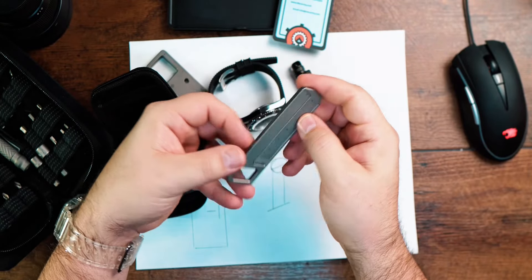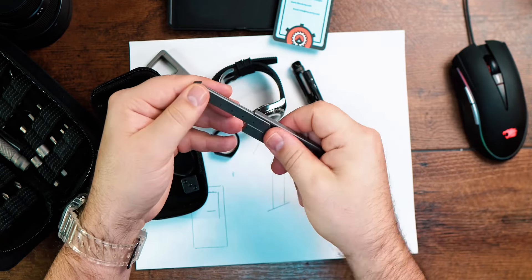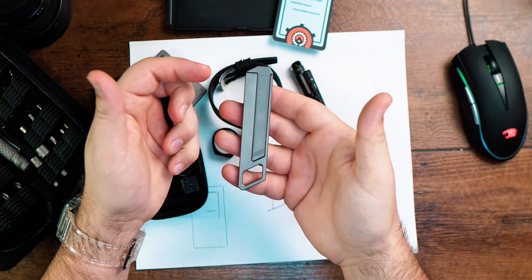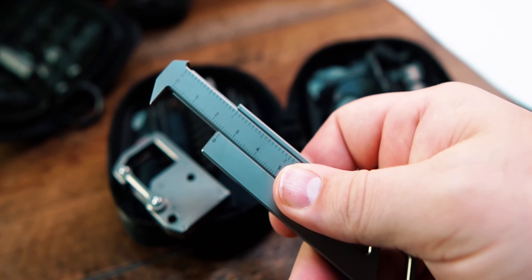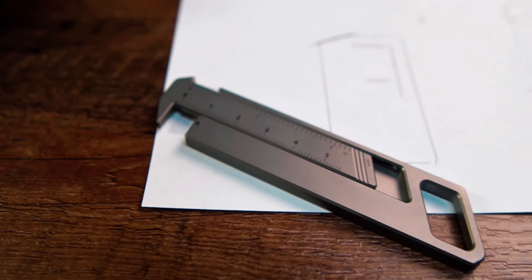Quick specifications: the caliper measures 100 millimeters when closed and 155 millimeters when fully extended, with a thickness of only 5 millimeters and a weight of 39 grams, making it easy to carry at all times. Simply press your thumb and slide up or down to measure up to 2 inches and 5 centimeters.